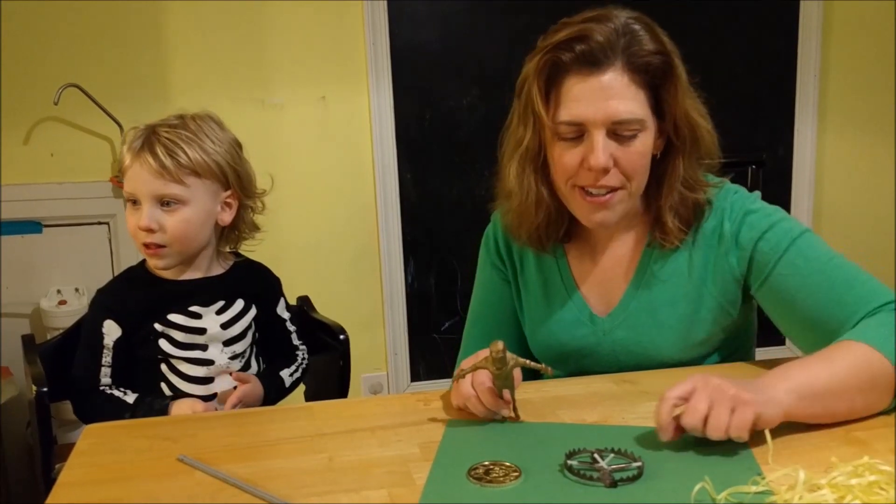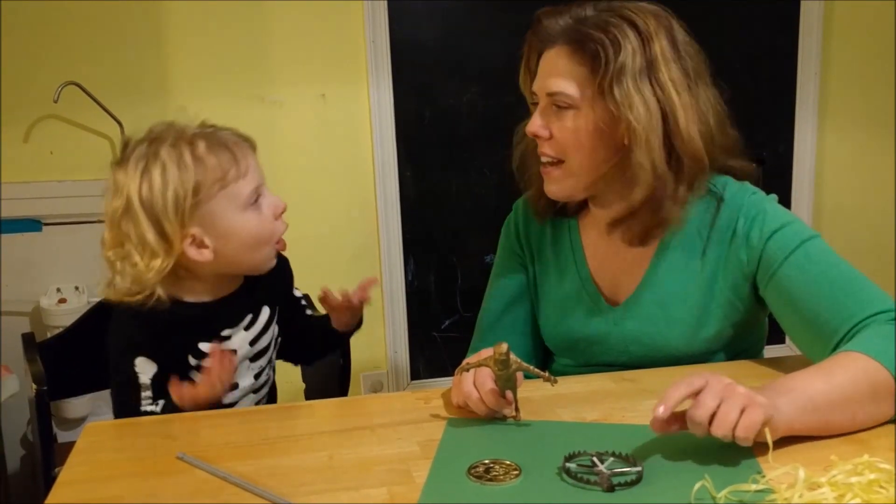And this year with the Hello Neighbor craze, we're going to use it for our trap.